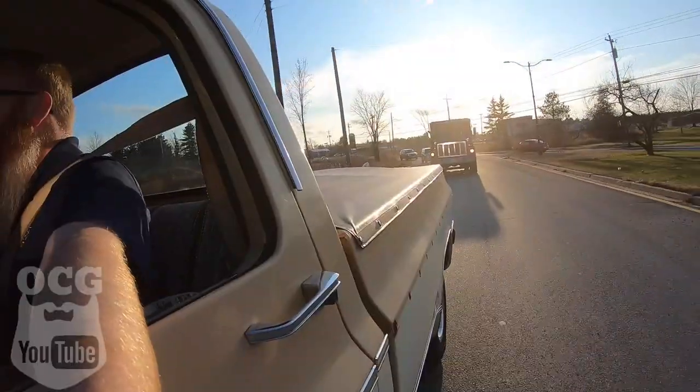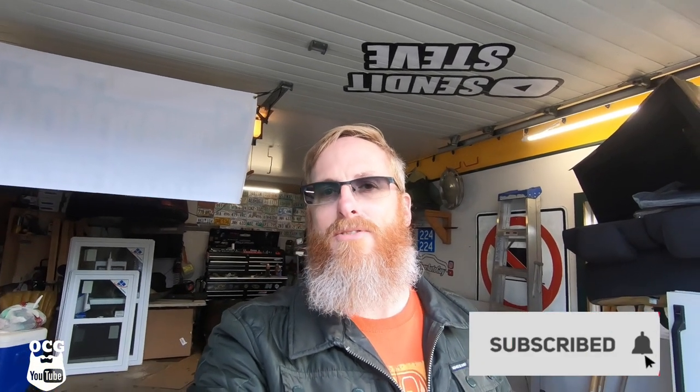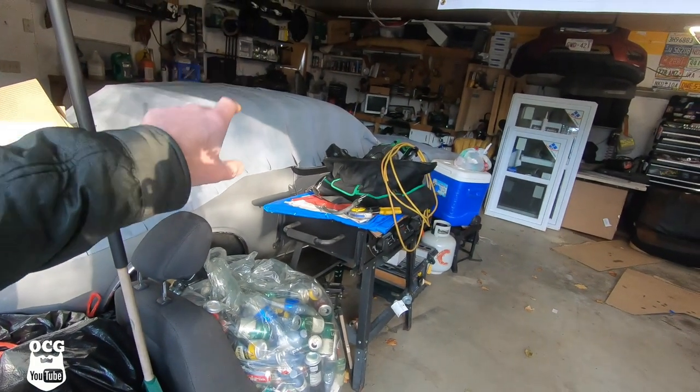Hey guys, welcome back to the channel. Today we are taking this on a road trip to get parts. You're going to want to stay tuned. If you're new to the channel, thank you for subscribing. If you haven't yet, please click that red subscribe button — we're trying to reach 5,000 subscribers by the end of the year. As of recording, we're about 130 subscribers away, and when we hit it, I'll release a video blowing up two cars with Tannerite.